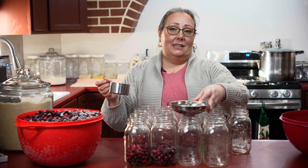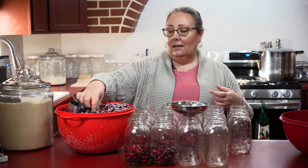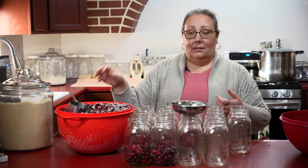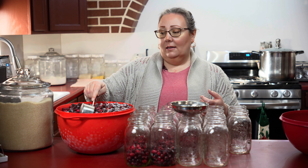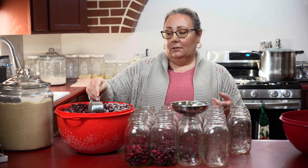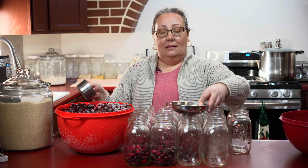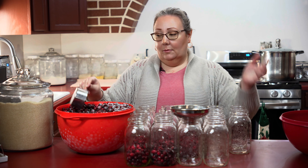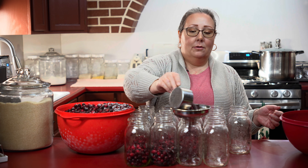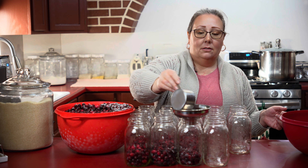During cranberry season — the winter months — I buy cranberries and I put them in the freezer, and then through the rest of the year as I make jams or whatever I'm making with cranberries I pull them out and use them. Making your own cranberry juice is very inexpensive and very easy to do.